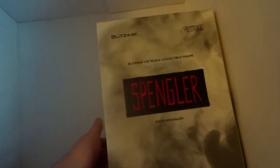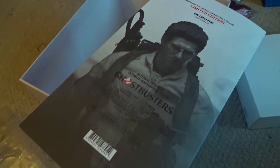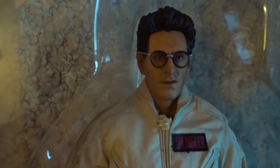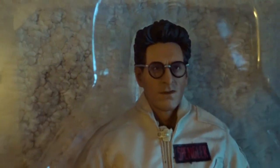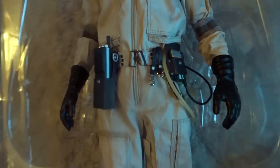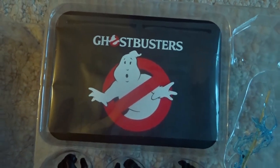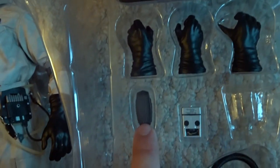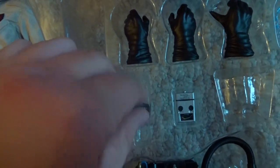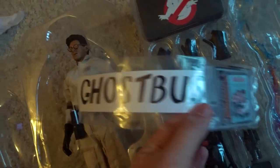Last but certainly not least, we have Egon — same layout as the previous three packages. He actually doesn't come packed with the glasses on; I already put them on just to show you what he's supposed to look like. I like how they have these extra hooks so you can have their equipment hanging from their belts. A few extra hands, his stand, a bunch more hands for holding things. The PKE meter — I wonder if this actually opens up. Yep, it does, so that's a cool little bonus. Of course, his own Proton Pack and the Proton Stream again.